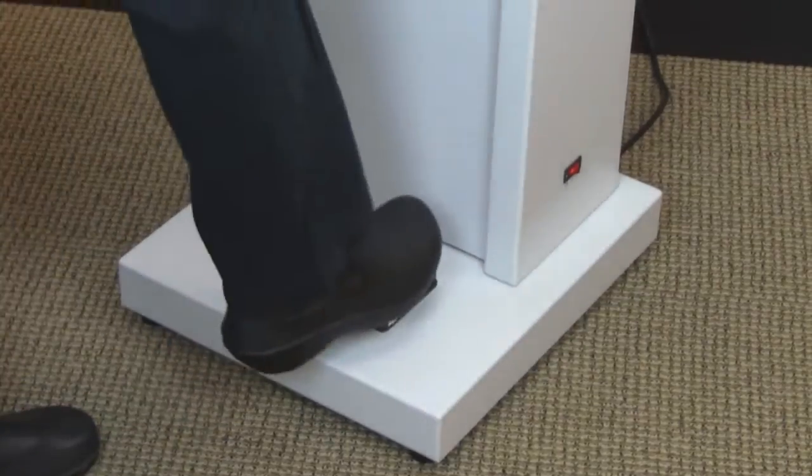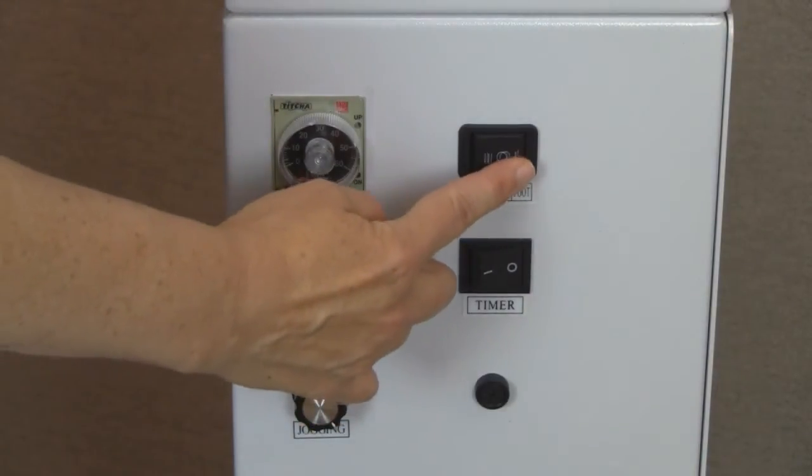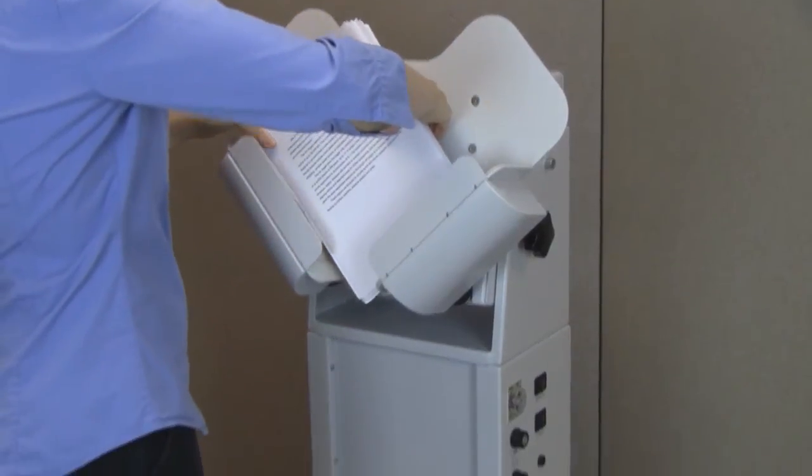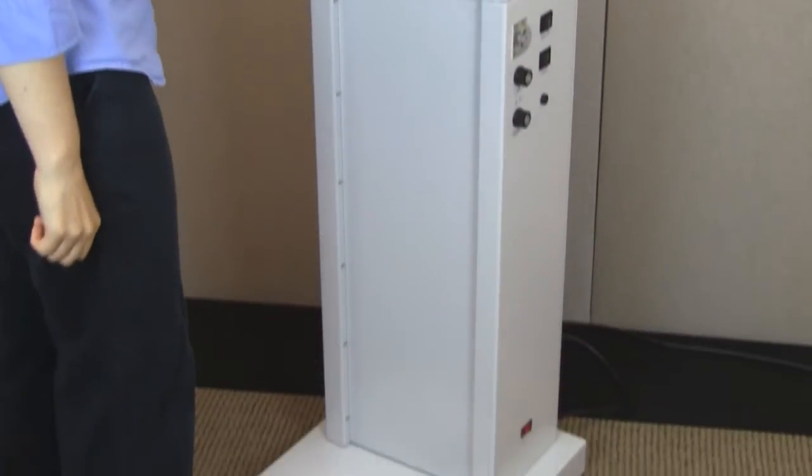The convenient foot pedal allows for hands-free operation. Simply set the control switch to foot pedal, load forms, and step on the foot pedal.